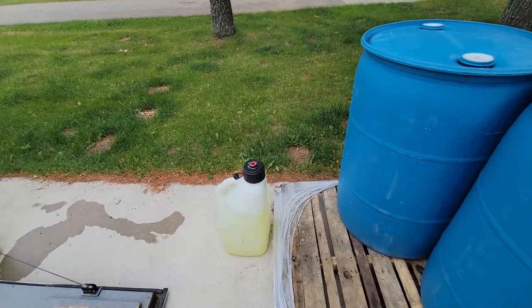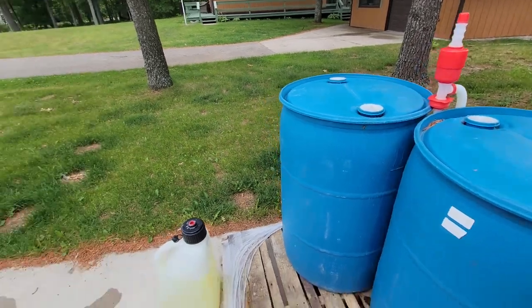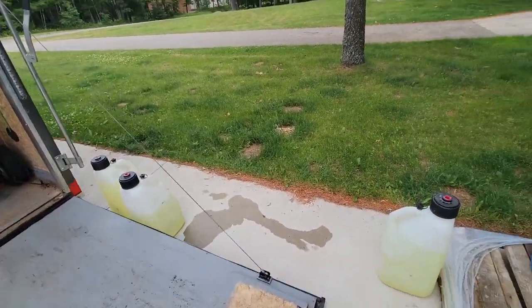I've got 35 gallons of bleach on my trailer, plus I fill my X-Jet tank up with another five before I go, so I've got 40 gallons of actual bleach with me. I get it in 55-gallon drums — they deliver it on a pallet right to me, and when these are empty I call them, they take the empties and bring me three new ones. I pump it with a simple gravity-fed pump: stick it in, give it three or four pumps, and it'll just keep siphoning and flowing on its own, filling a jug in about two minutes.